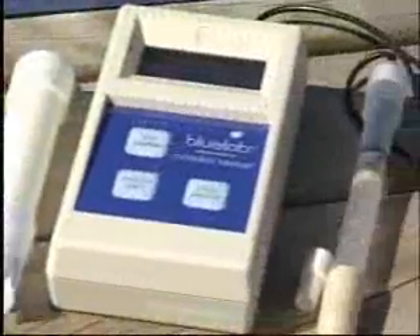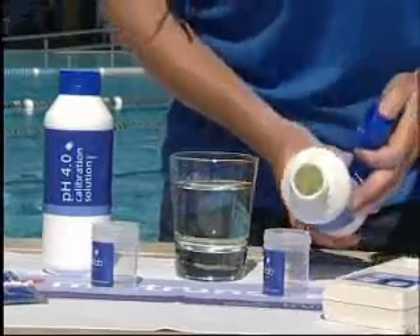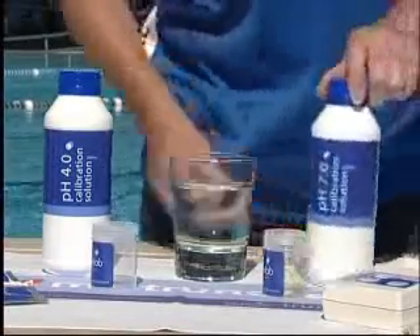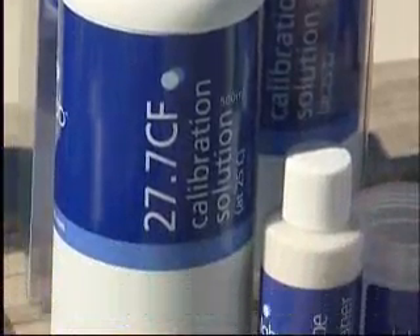Although the conductivity probe does not require calibration, both it and the pH probe require regular cleaning. The pH probe should be cleaned before the meter is calibrated. The Bluelab conductivity and pH cleaning kits have all the essentials for cleaning and maintaining the Bluelab combo meter.